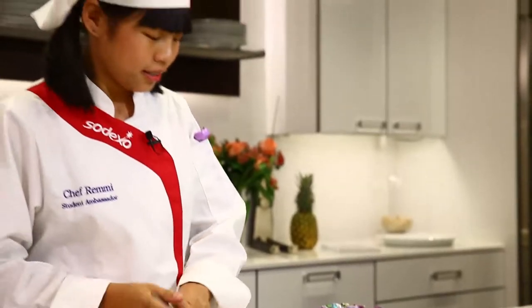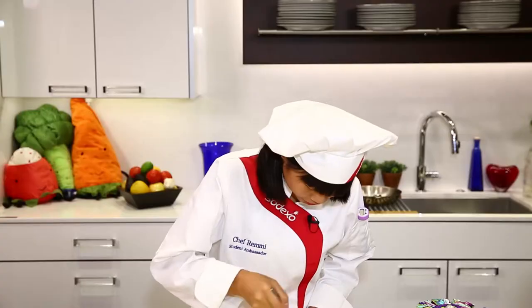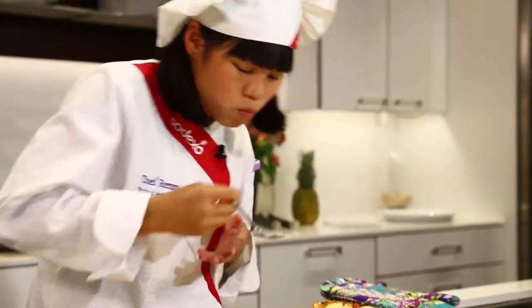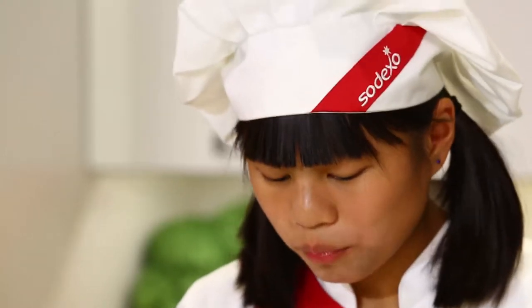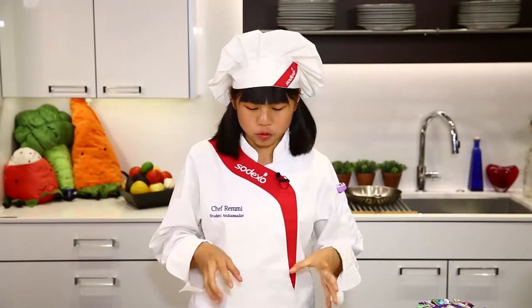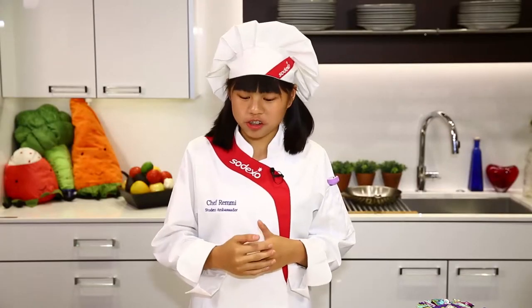Now for my favorite part — the taste test. This is incredible. I love the simplicity of this recipe and the garlic in it. It's not enough to overpower it, but it's just right. And if you need a dish to ward off vampires, this is it.